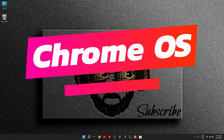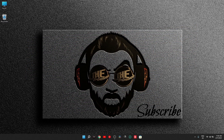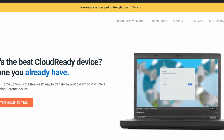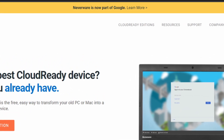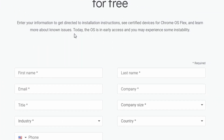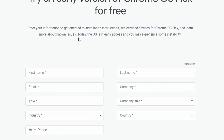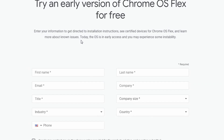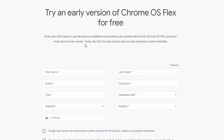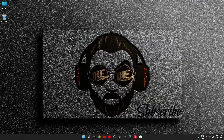Hey guys, so this is Chrome OS Flex, the new operating system from Google for PC and Mac. It's new, but it's not actually new — it's basically the new CloudReady from Neverware. Neverware is now owned by Google, and together they made Chrome OS Flex. As you can see, this is early access, it's not 100% stable and you may experience some instability. You can download it, try it out, install it, or run it from USB. I recommend first trying it out from USB, and if you like it, then you can install it. So let's get into it.